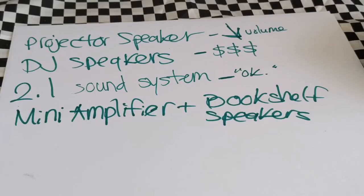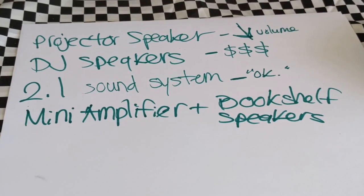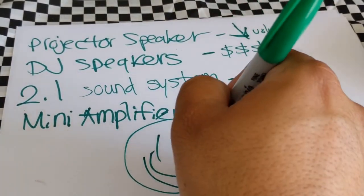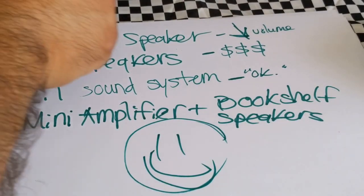In the end, my recommendation is: use a mini amplifier with bookshelf speakers. It is way better than the 2.1 sound system — even the most powerful rated 2.1 sound system out there, like the Logitech ones. Mini amplifier and bookshelf speakers — they are beasts.